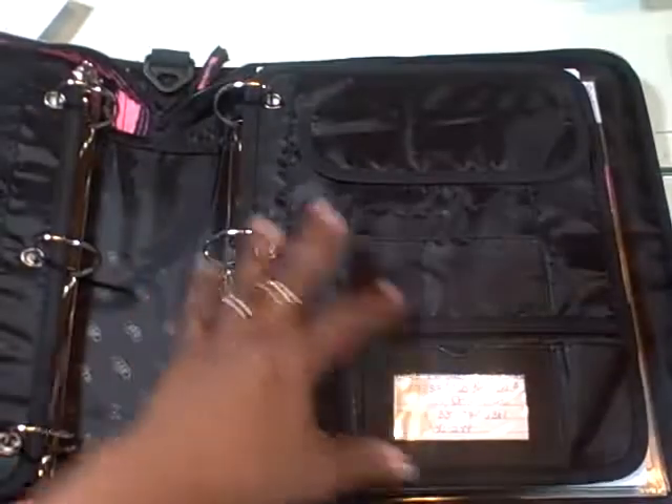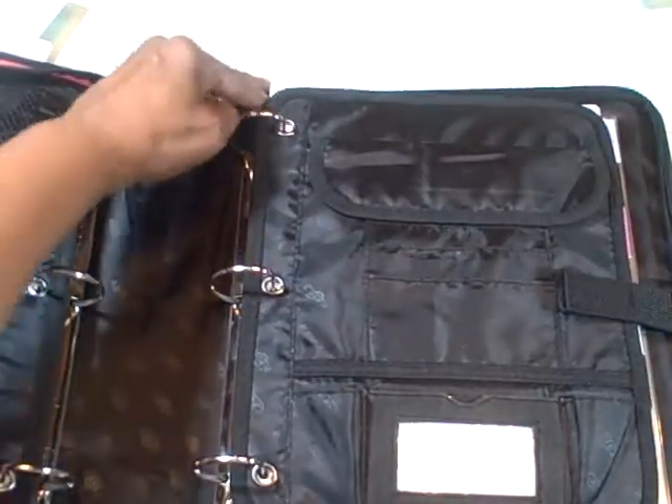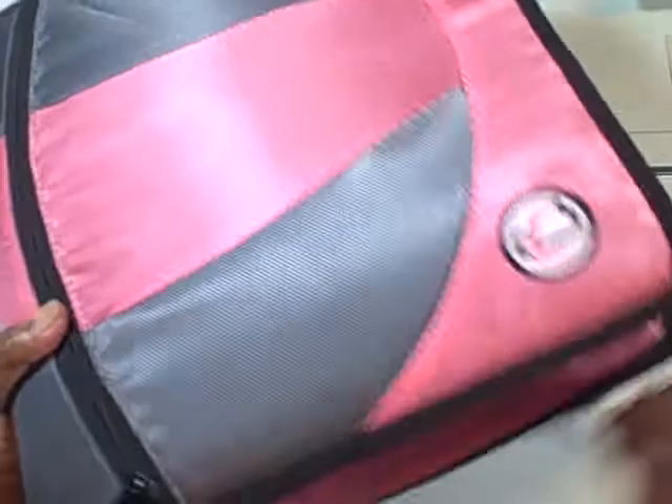That's all on that side. And what I love about these folders is that they lock away back in there. All I do is close it up and zip it closed. Nothing falls out.